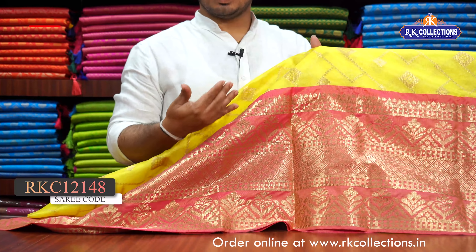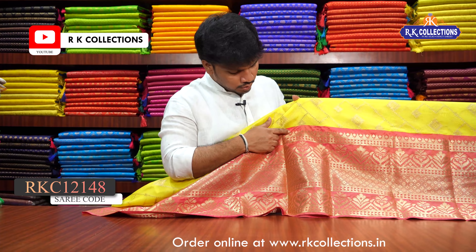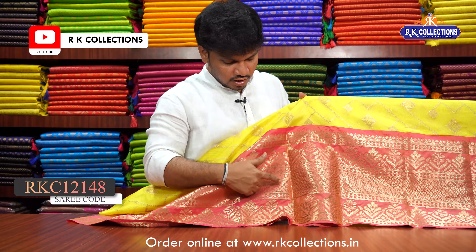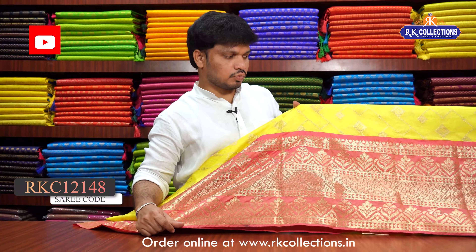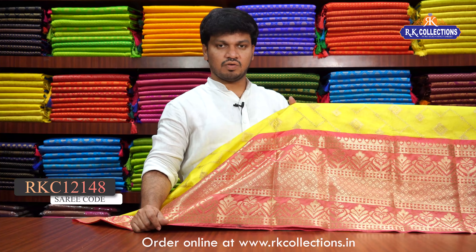There is a little scud border — it is a long length scud border. The temple border and the floral border, and the diamond shape design is the brocade border. This is the same border and it has a contrast.